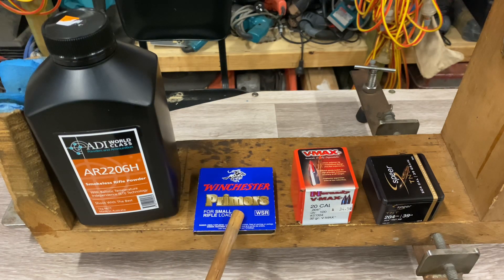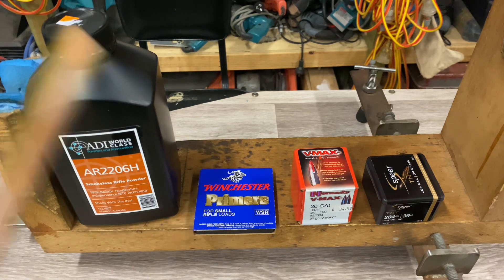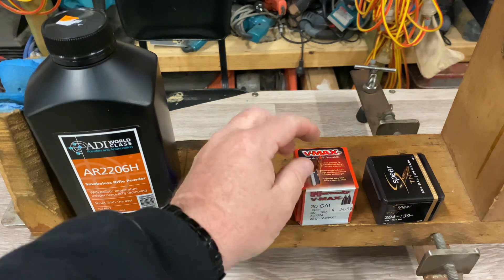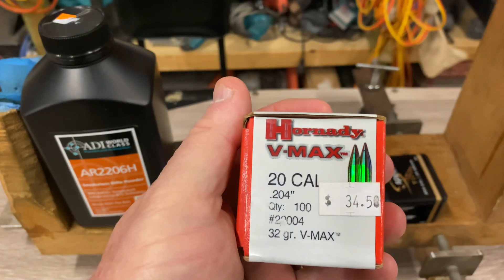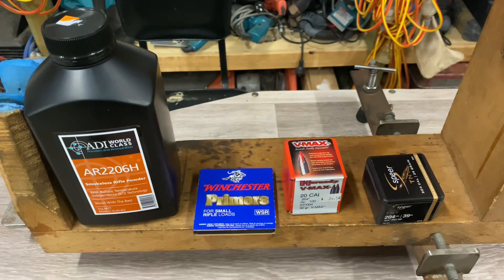Winchester small rifle primers — again, you can get them, they're around, that's what I use. I personally don't think in hunting ammo your primer makes a whole hell of a lot of difference. There's probably people who'll disagree with me, but that's not a debate I'm overly interested in having. It goes bang, it shoots straight — that's all I'm interested in. The two projectiles I'm loading today are these Hornady VMAX 20-calibre in 32 grain.